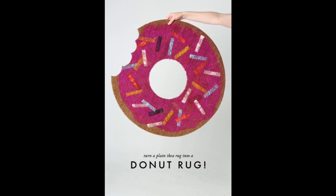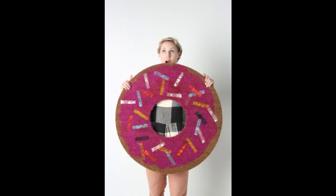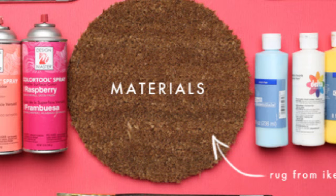33. Turn a plain rug into one that everyone will go nuts over — donuts over, that is. Tutorial by The House That Lars Built.